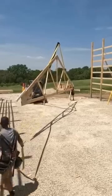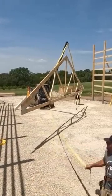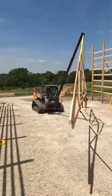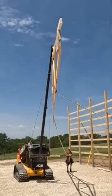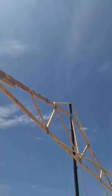A few things to talk about when setting your trusses. One is how many people is ideal — three is a really good number. You have one person in the machine, two people on the straps on each end of the truss, and then when they go up you have a person on each side to get the truss in the pocket.